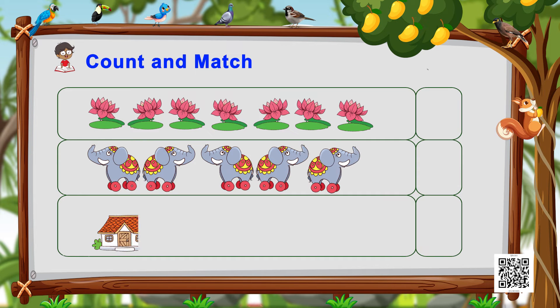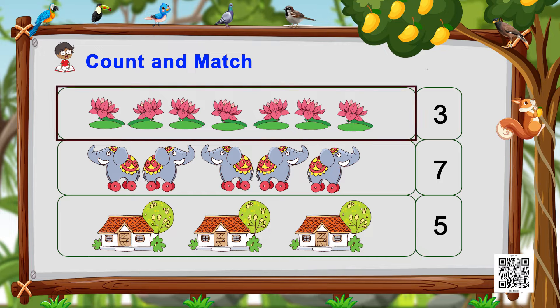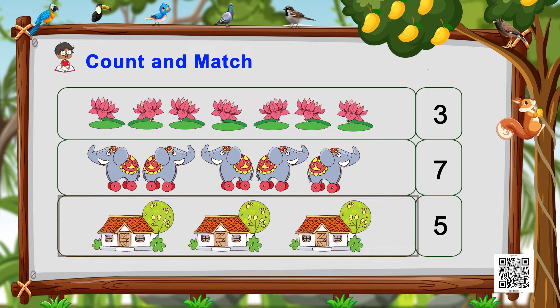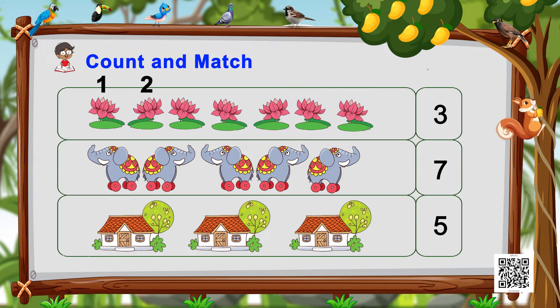Let's begin with our exercise: Count and Match. Get ready to pair up numbers with pictures — let the matching begin! On one side we see colorful pictures of lotus flowers, elephants, and houses, and on the other side we see numbers. Let's count and match them. We have lotus flowers — let's count: one, two, three, four, five, six, seven.